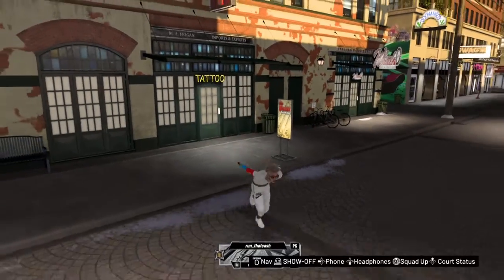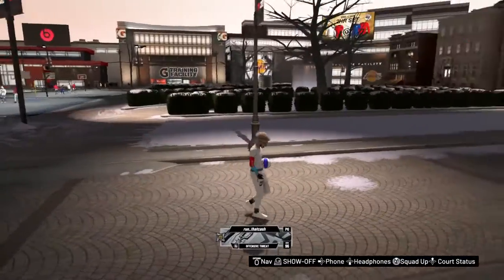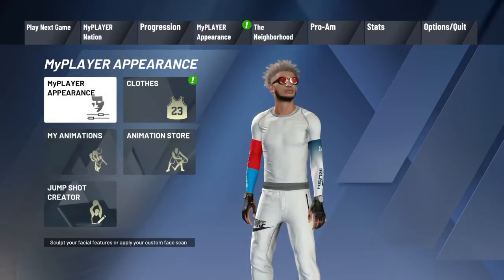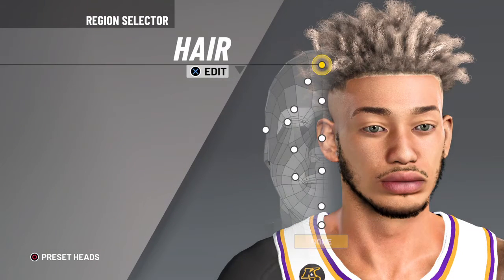Yo, what's up guys. Today I'm gonna be showing y'all how to make this face creation. It's Julie Angel. Alright, so how you make this face creation is easy, go to my parents and it's alright.